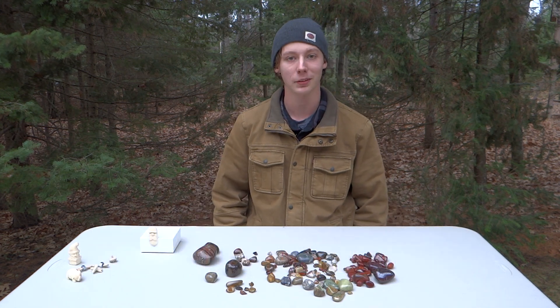Hi, my name is Sam. I'm going to be guest hosting the Rocks in a Box video for this week. These rocks we found up in the UP this summer. We've been polishing them all summer.